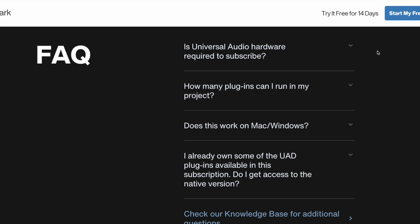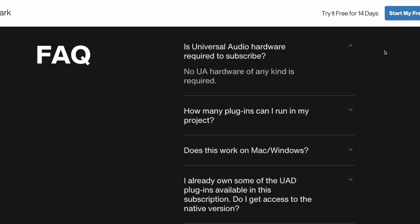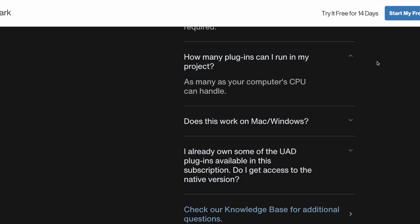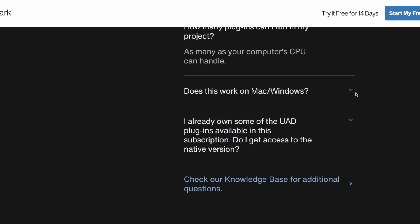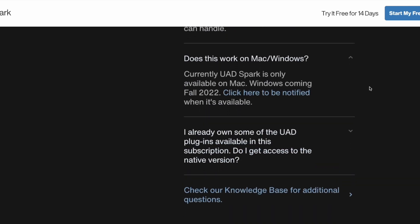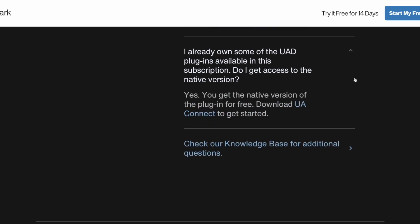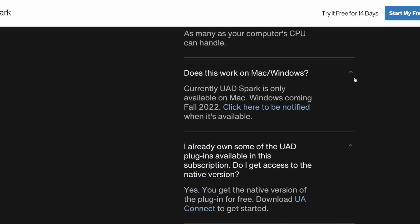Is Universal Audio hardware required to subscribe? No. How many plugins can I run? As many as your computer can handle. It's Mac only for now until fall of this year. And if you own some of the plugins, do you get access to the native version? Yes, you do.